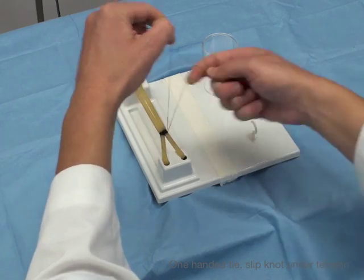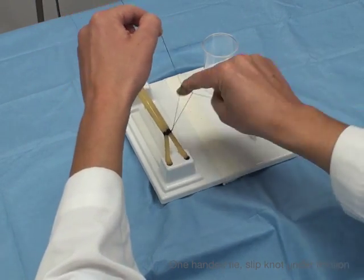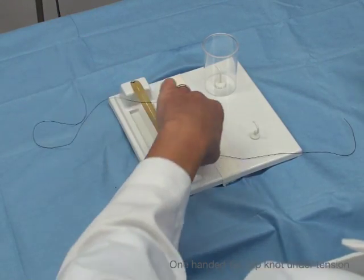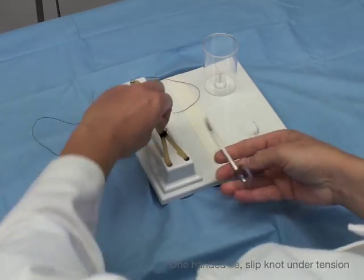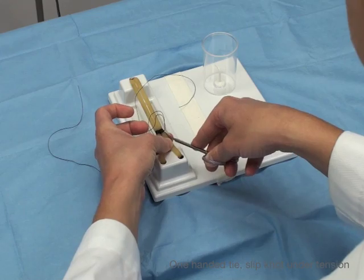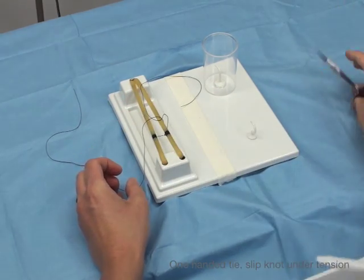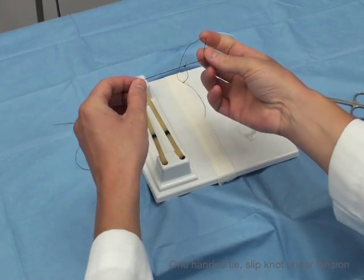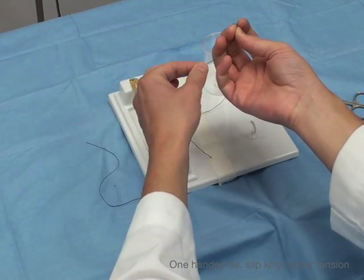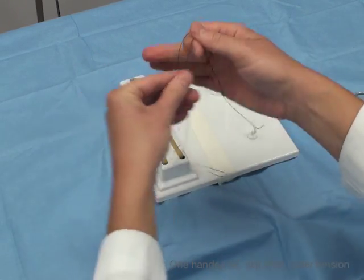See how it tightens? So if I keep on throwing the exact same throw, it's just going to tighten. If I don't lock it, what happens is if you take your suture and hook underneath here, it's going to slip — see how it's slipping? So that's the sign of a slip knot. Watch what happens here — it comes undone. It just slipped right out because these weren't locked. So you have to be careful: as a slip knot, you have to lock it.